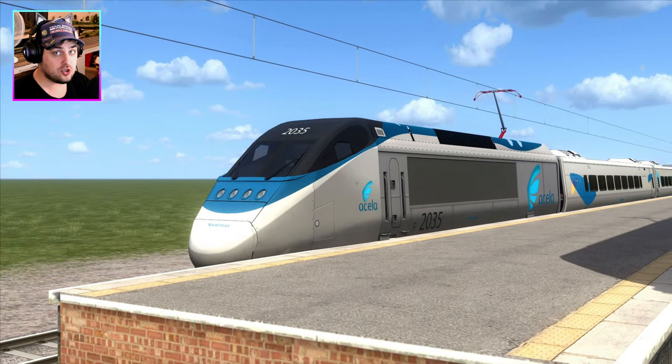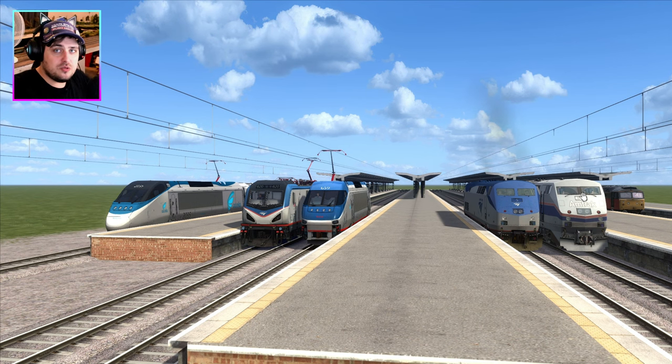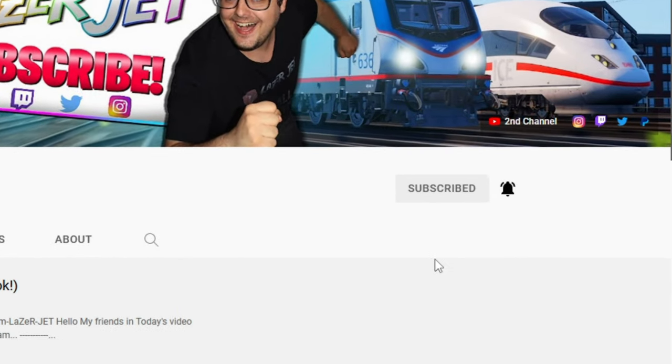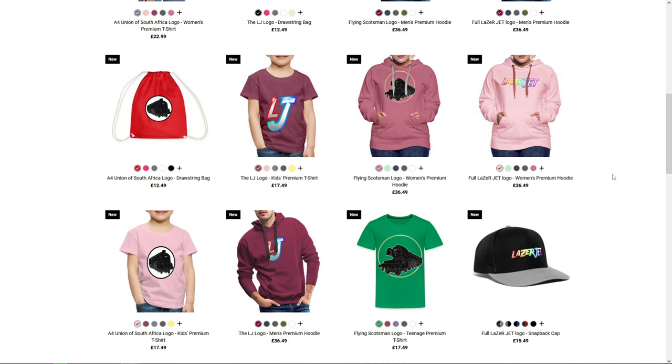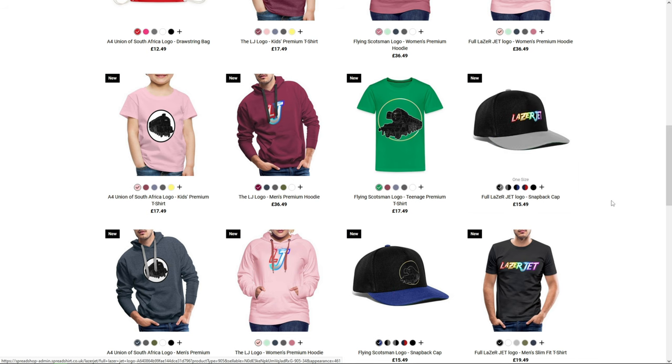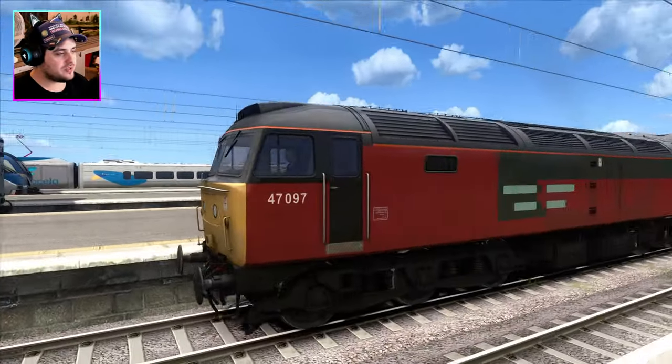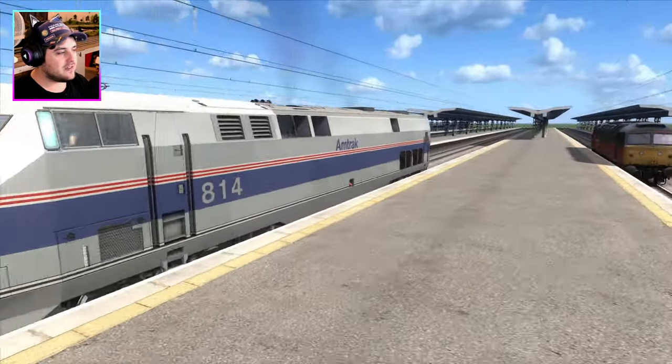The Acela Express does have a reputation for starting off super quickly. If you guys are new to the Lazy Jet YouTube channel, make sure you click the subscribe button and turn the bell notification on so you stay notified. Also head over to the Lazy Jet website if you want to buy some merch — we've got Flying Scotsman t-shirts and Flying Scotsman hats. Have a look on the website and buy some merch, thank you.